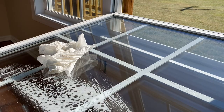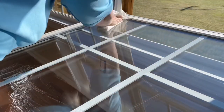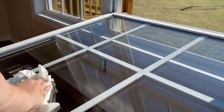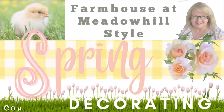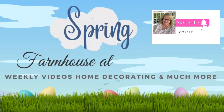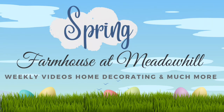I wanted to clean up the windows even though it was rather cold, but it was sunny that day so I was happy to get this done. When you get to this point you know you're close. Guys, I just want to remind you the Farmhouse at Metal Hills Spring Decorating With Me series is coming up, so hit that subscribe button and make sure you hit the notification bell so that you don't miss those upcoming videos.